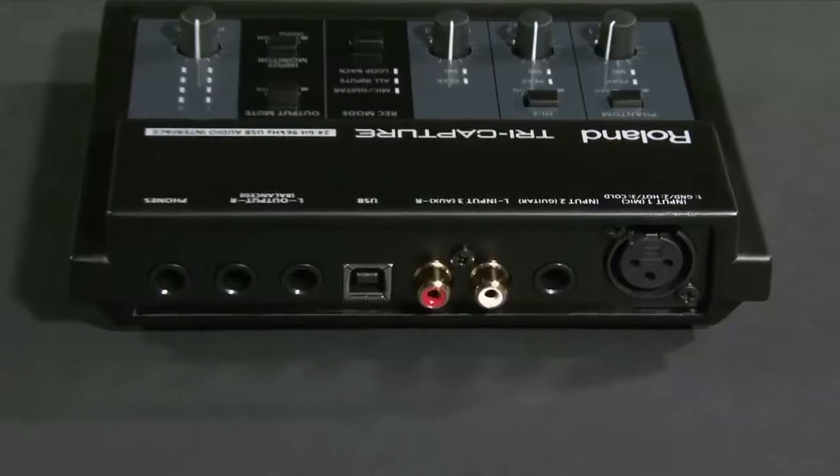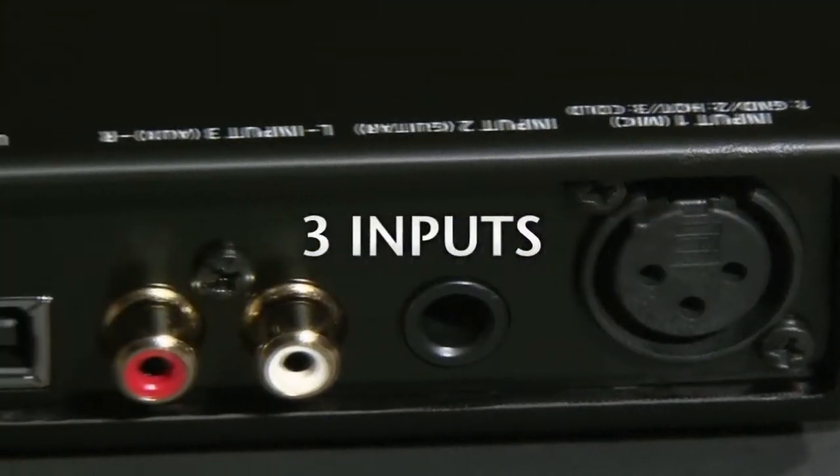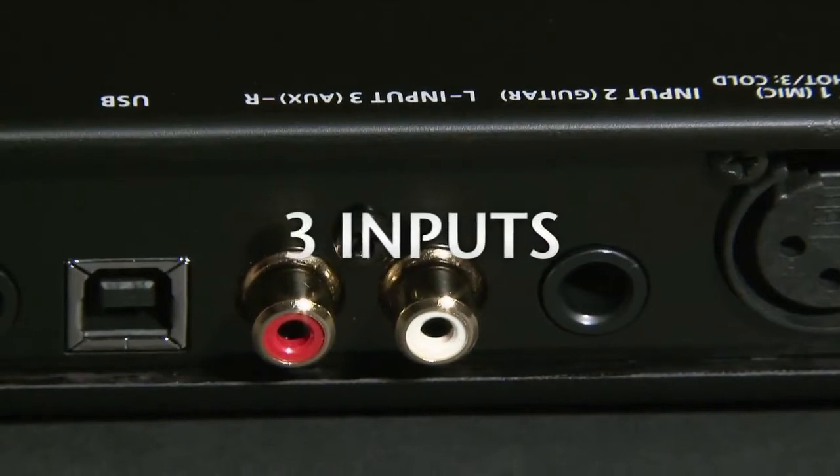TriCapture is a unique, compact audio interface optimized for personal and mobile recording, vocal and guitar recording, and streaming internet applications. TriCapture boasts a mic preamp, dedicated guitar input, and AUX inputs.